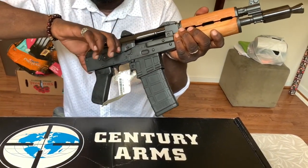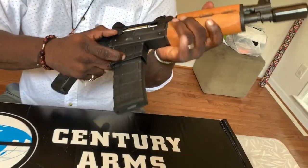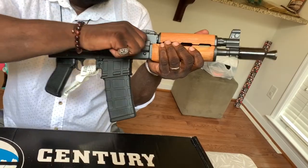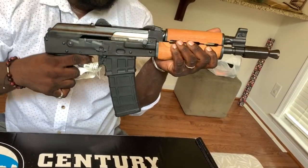Now everybody loves the classic sound. Everybody loves that sound. Let's do that again. Nice.